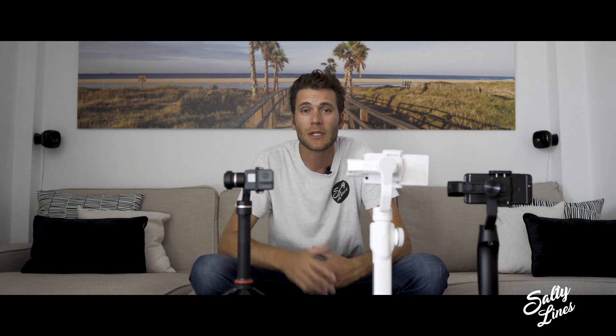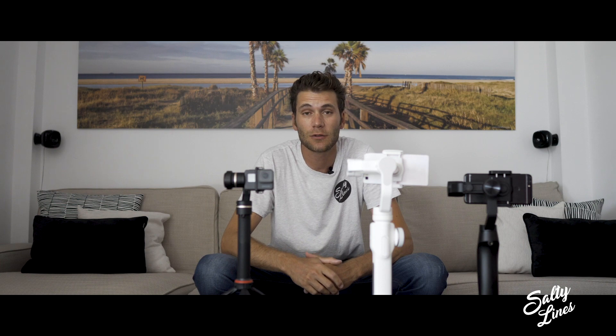Hello everyone, hola a todos. Today I'm going to be talking to you about three different gimbals for three different situations. This is the FeiyuTech G5, the Zizun Smooth 4, and the Moza Mini-Me.